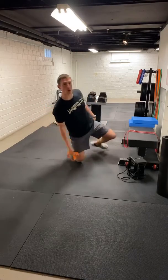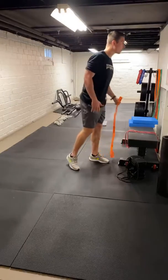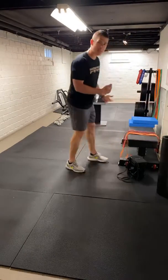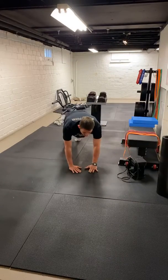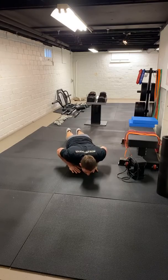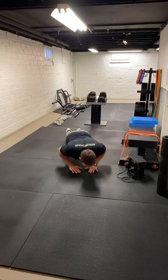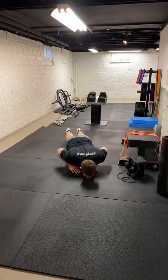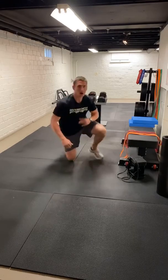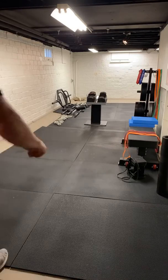Go ahead and get started with those — eight to ten on the push-up. We're going to control that down, three seconds going down, two-second pause, then come up. So three, two, one, hold — one, two, press up. Three, two, one, hold — one, two, press it up. Let's get eight to ten reps on that. Everyone seems to be doing all right there.